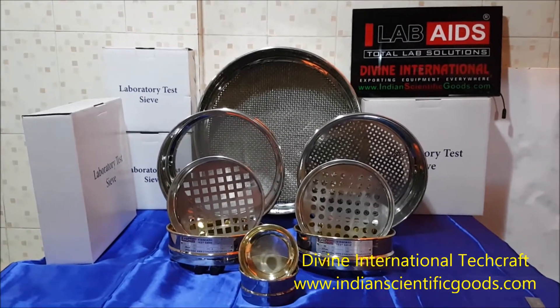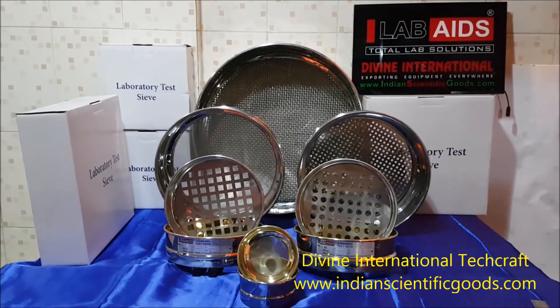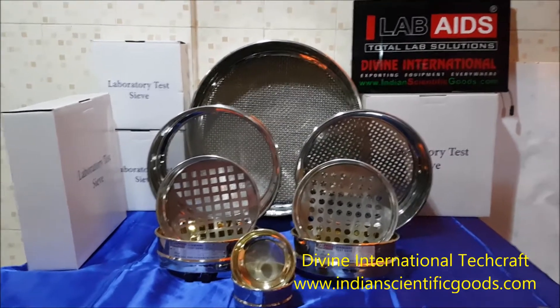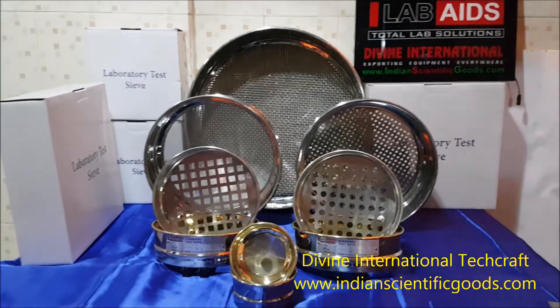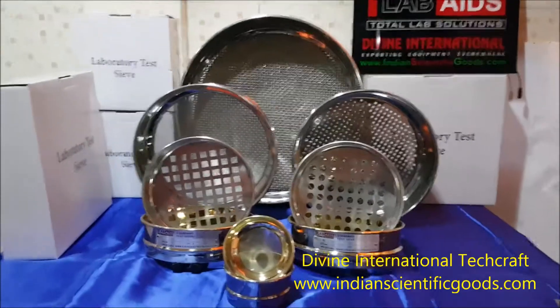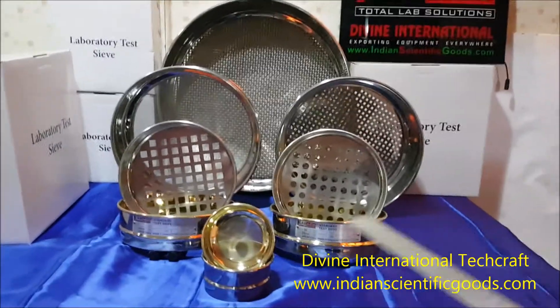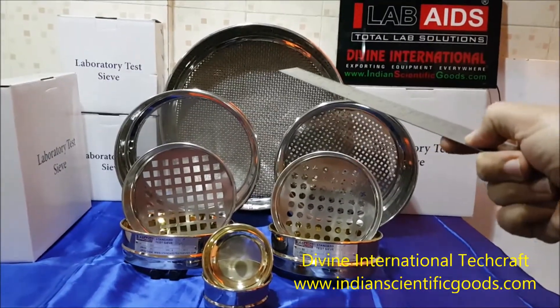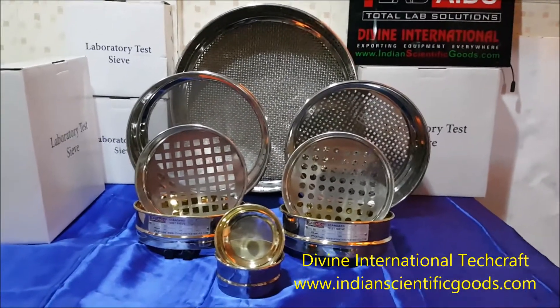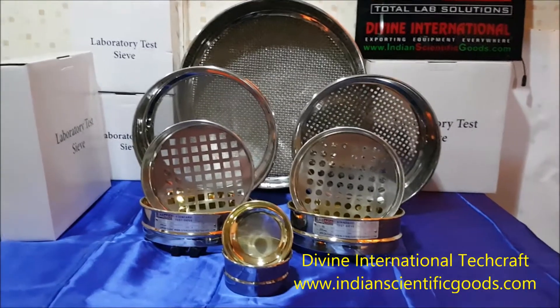Hello, these are the standard test sieves manufactured by Divine International Techcraft, New Delhi, India. We manufacture test sieves in jointless brass or stainless steel frames that are available from 4-inch in diameter to 18-inch in diameter. Bigger round sieves or square and rectangular sieves can also be manufactured in jointed frames.